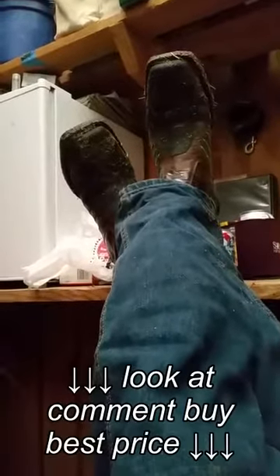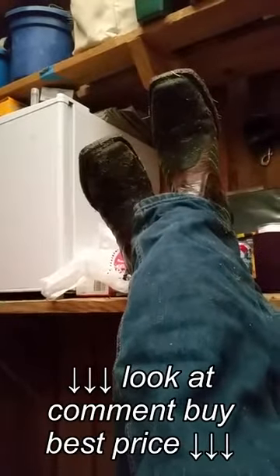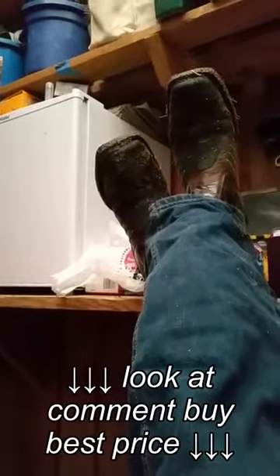Today we have a review of the Ariat Catalyst VX. A little bit dirty — I'm hard on the boots. My boots typically last eight months to a year if I'm lucky, but we're gonna do a quick review on these boots.